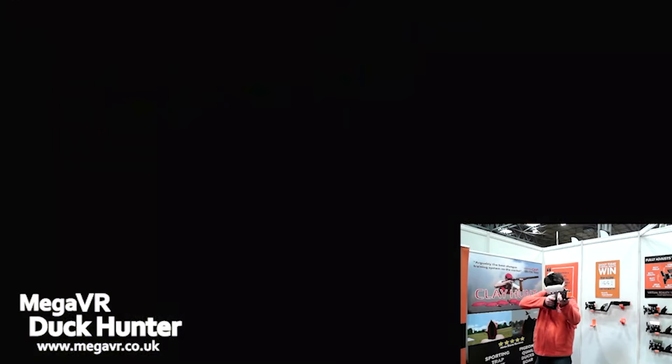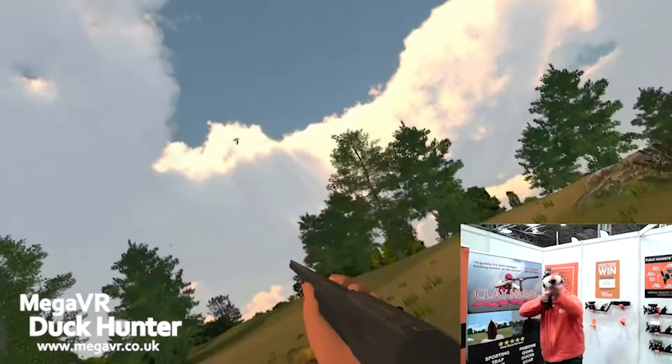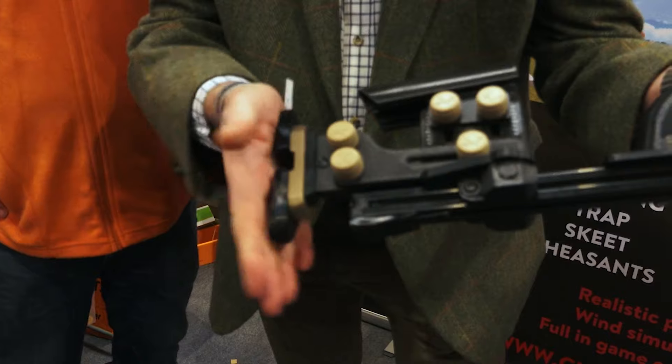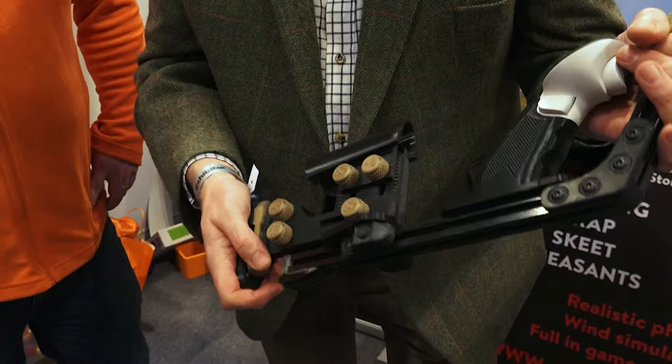It's fully adjustable — you can set the whole thing up so it mirrors your actual gun. It doesn't look like it does, but once you've got the comb right, once you've got the weights in, all of this is adjustable so you can set the butt plate, height of the comb, position of the comb, and it's completely adjustable front to back.